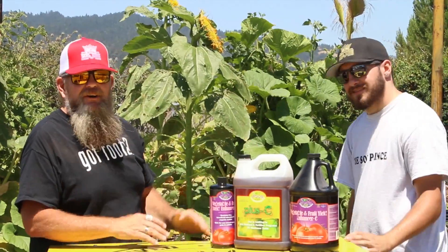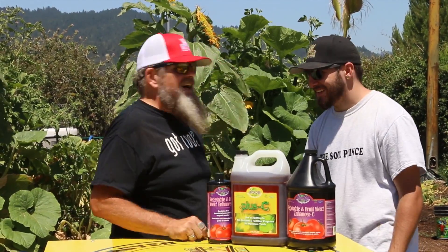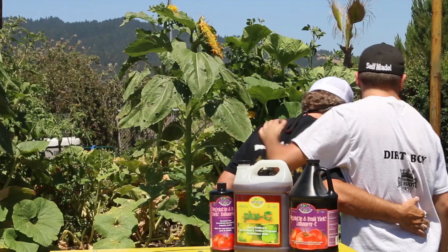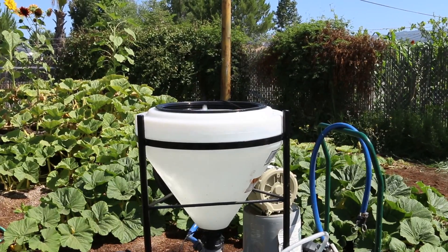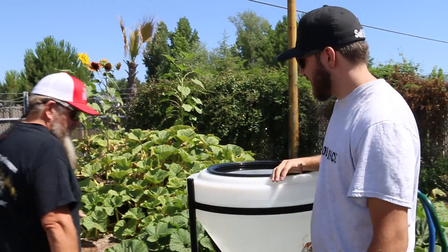I've got my son pulling me off — I've got to grab his belt loop now. He's been grabbing mine for the last 21 years. Come on son, let's do this. Let me go teach you a few things. Come on buddy, let's show the world how the Soil Prince is going to take over the Soil King someday.